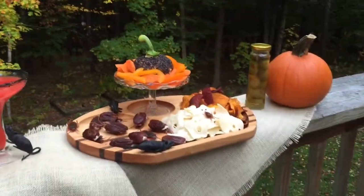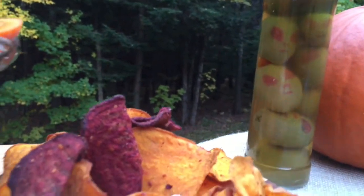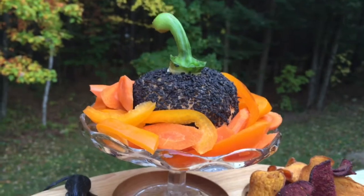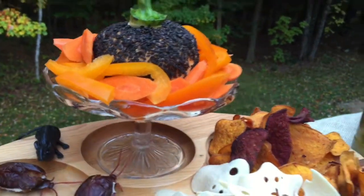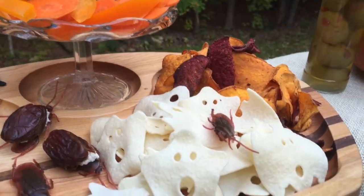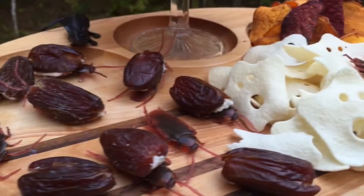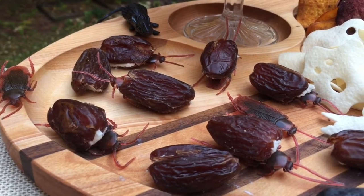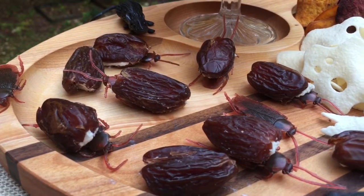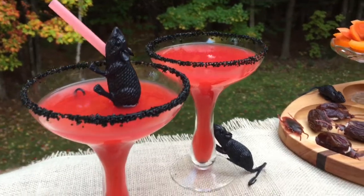Putting together our Halloween happy hour: we have our green olive alien heads, followed by our orange cheddar cheese ball served with carrots and orange peppers. I love also serving sweet potato and beet chips, and these other chips from Trader Joe's in the shape of ghosts and bats. And then of course we have our cockroaches stuffed with almonds, blue cheese, and cream cheese — which actually tastes really yummy even though they look kind of gross. And finally, we have our vampire kiss martinis!